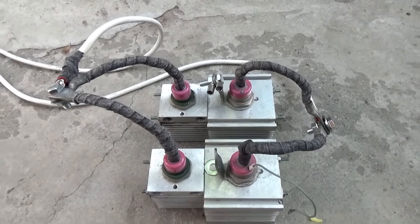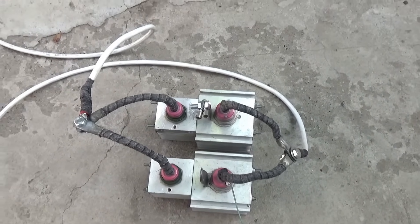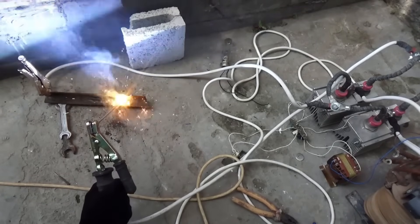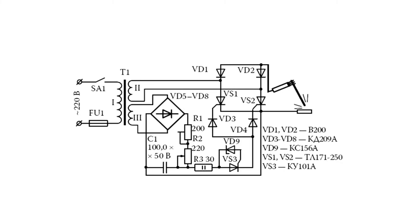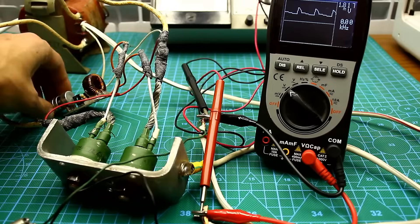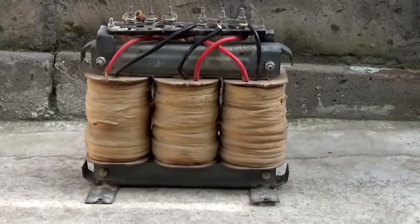Thyristor regulators are extremely reliable and have high efficiency due to the pulse regulation principle. Importantly, when adjusting the power, the output voltage of the welding machine without load remains unchanged, which means there will be confident arc ignition in any range of output current. Power regulators are installed both at the input on the primary circuit and at the output after the secondary winding. The problem is that power adjustment using such a regulator is based on cutting off the initial sinusoidal signal — meaning parts of the sine wave are applied to the load. If the regulator is installed on the primary circuit, irregularly shaped pulses will go to the transformer, leading to a peculiar sound, additional vibration.